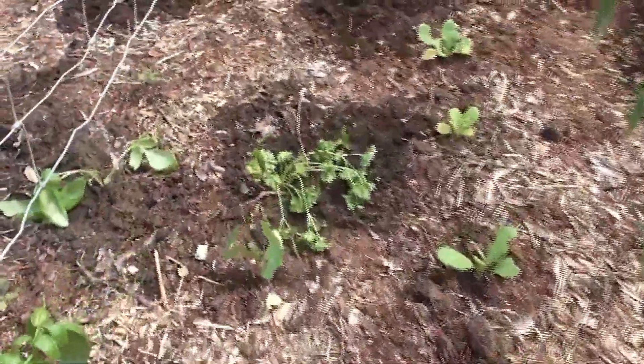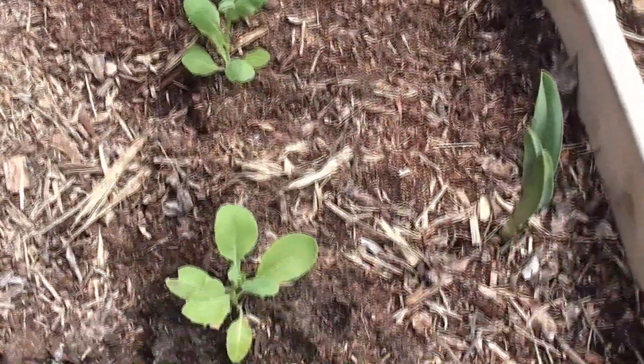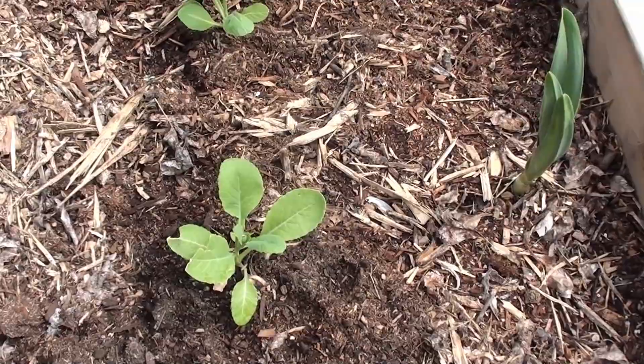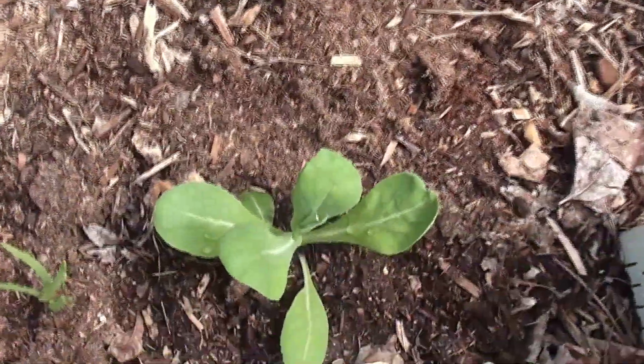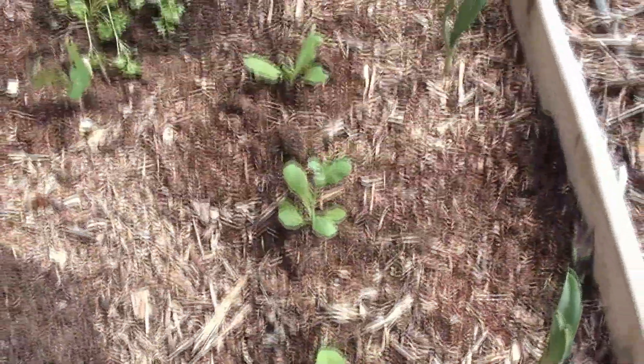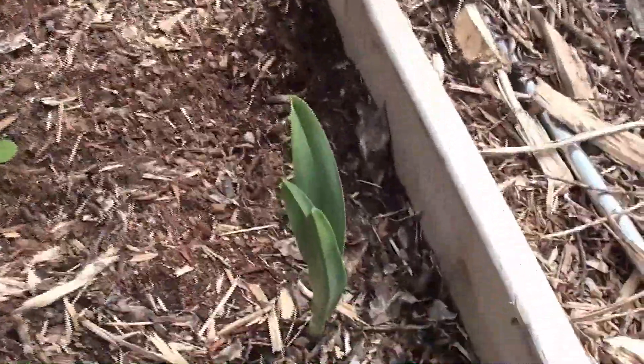I've got some more parsley and green peppers on this side. This is the mustard — oh my gosh, it's bolting already? It has been really hot lately, so I guess we've got to just toss those. But that's the garlic actually on the side here, the elephant garlic.